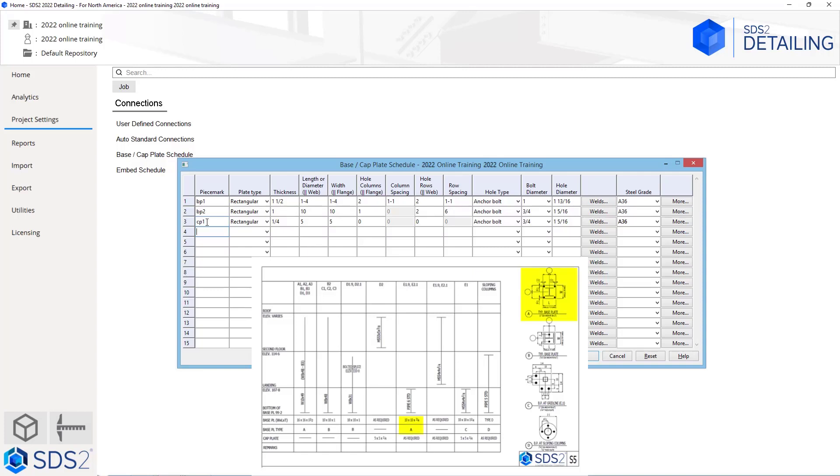Going to the right, we see it is a base plate type A but a different size — it is a 10 by 10 by 3/4. So for this we will go BP3. It is rectangular, so I am going to tab out. Our thickness is 3/4. Our length and width are both 10 by 10, so we will go 10 and 10. We know it is symmetrical, so there are going to be two hole columns. The column spacing: we go 10 minus 1.5 minus 1.5, so basically 10 minus 3, which brings us to 7. There are two hole rows, and that spacing is also going to be 7. Anchor bolt for our hole type, and then for bolt diameter we can either type in 1 in this field or use the dropdown and select one either way. We can specify our steel grade, which I am just going to leave at the default A36.